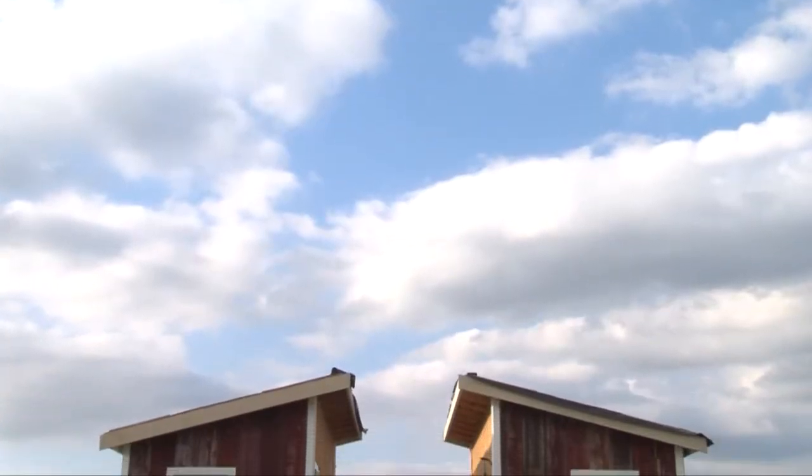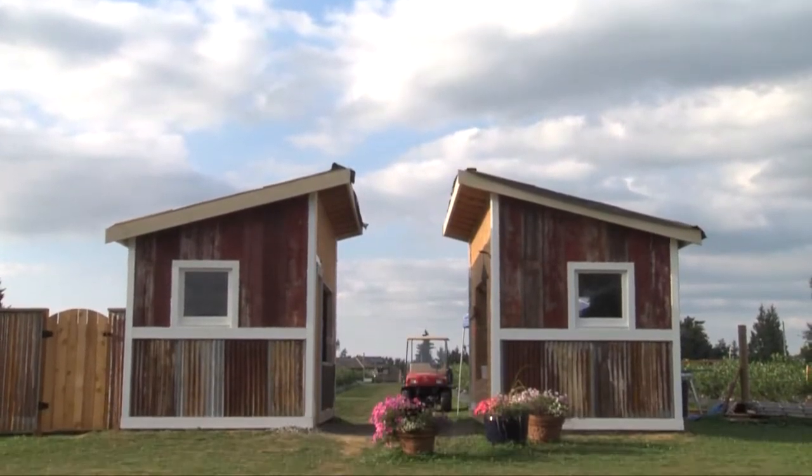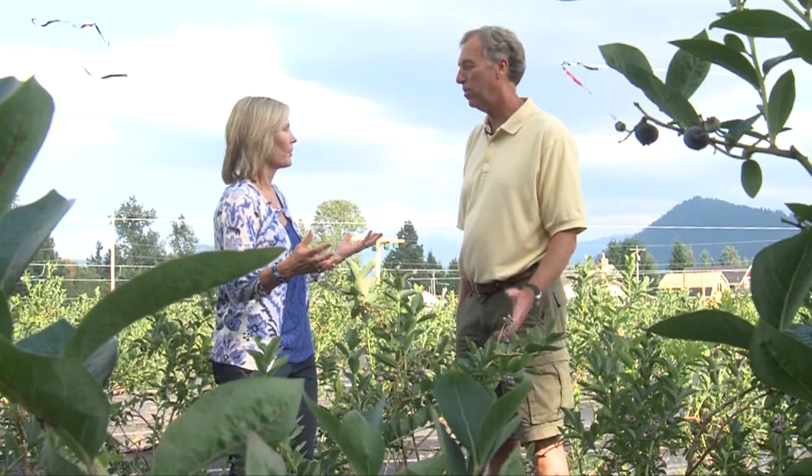We got started with 45 friends and family coming over, almost like a barn raising. They came and planted 3,500 plants in one morning. So this is a new blueberry farm — brand new. First year we fruited.